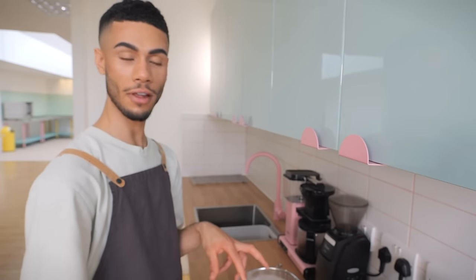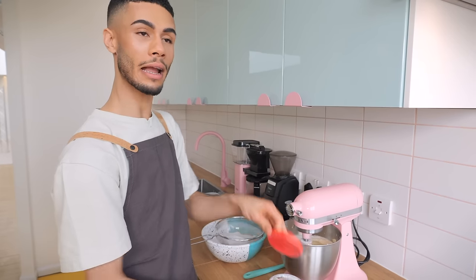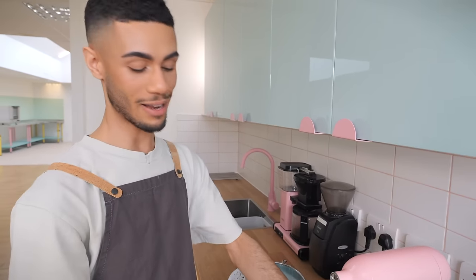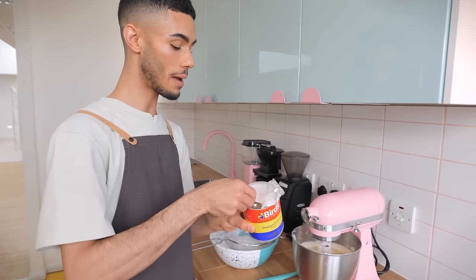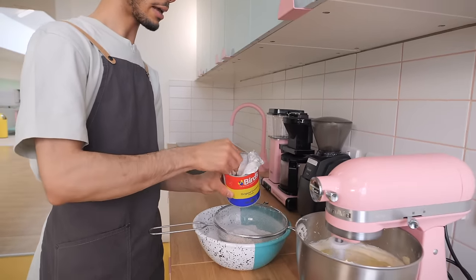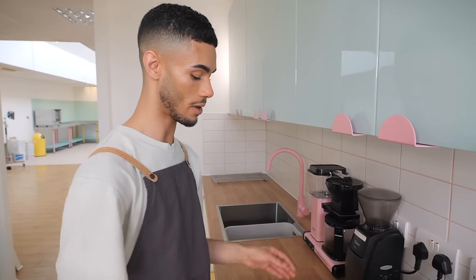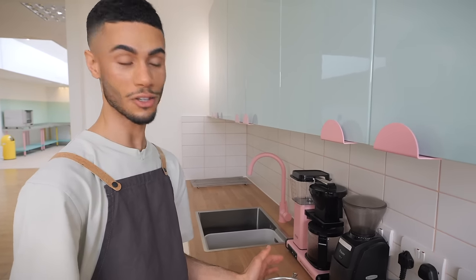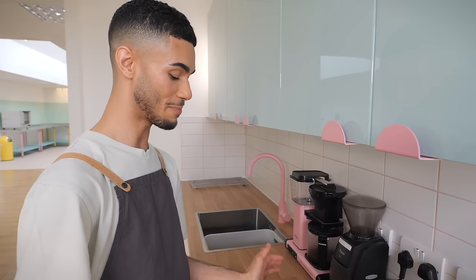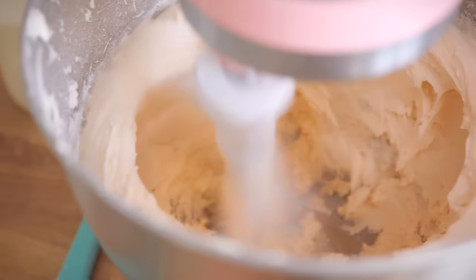I've got my butter whipping - it's nice and pale and fluffy - and I've got my icing sugar already sifted, ready to go in. But the last thing I'm going to add is some custard powder. Now this is synonymous with a Nanaimo bar. I did try making a creme mousseline because I thought I'd be a bit fancy, but it didn't really work. We all found that this ate a little bit better - it set firmer and it was just nicer overall. So I've got some custard powder; you can get it from supermarkets. I'm going to add four big tablespoons. I'm going to add half to the butter, give it a quick beat, and then add the other half and give it another beat.